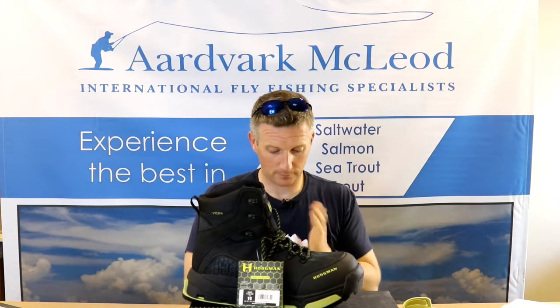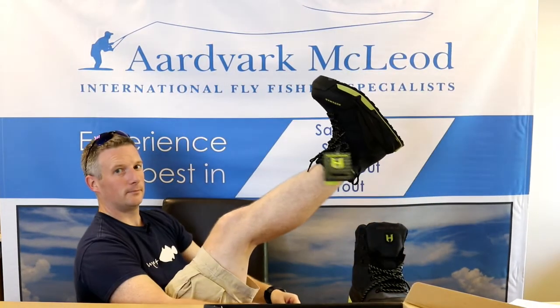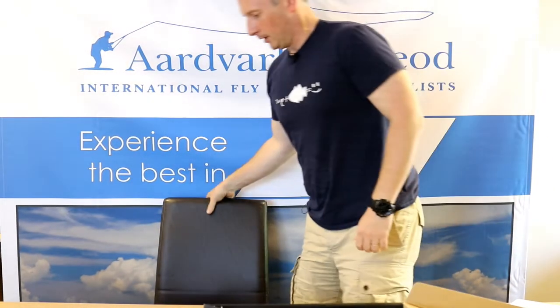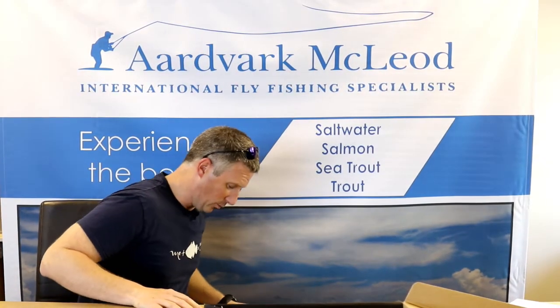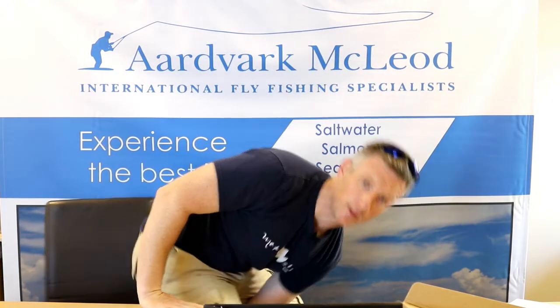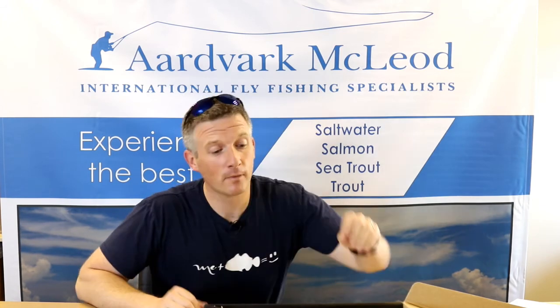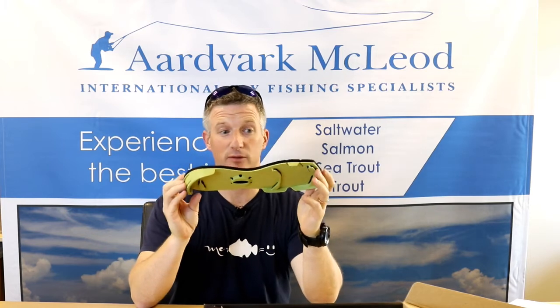I think I'd better put them on quickly just to have a feel. Well, I've got to say, even just wearing them with just my ordinary socks on, they're incredibly comfortable. They're so comfortable I think I'm going to wear them home. I've also just discovered in the box is another set of plain felt soles.